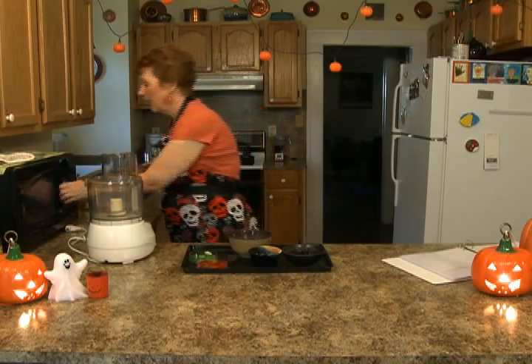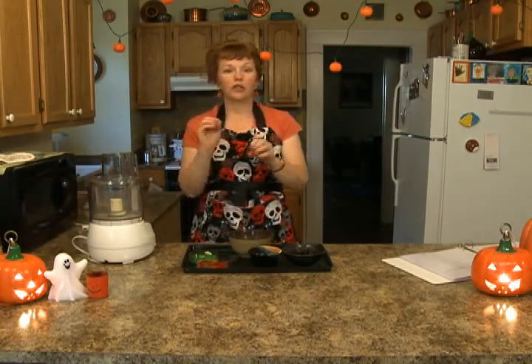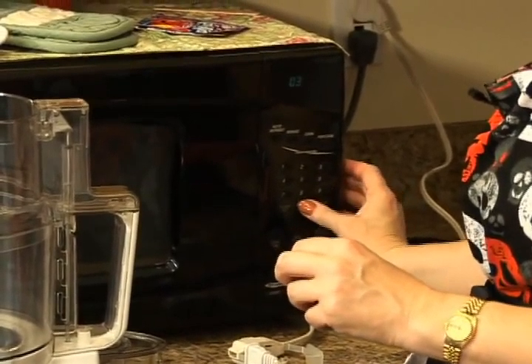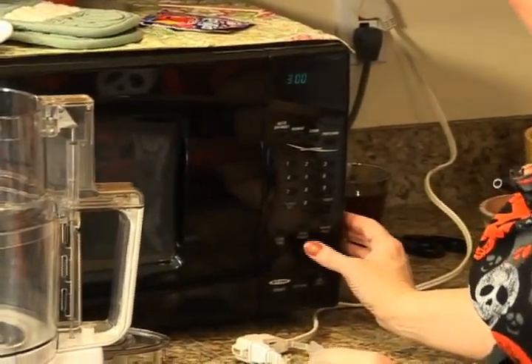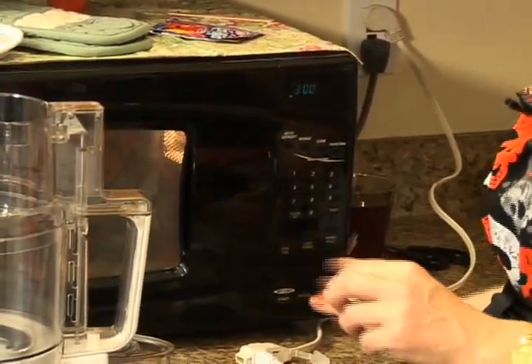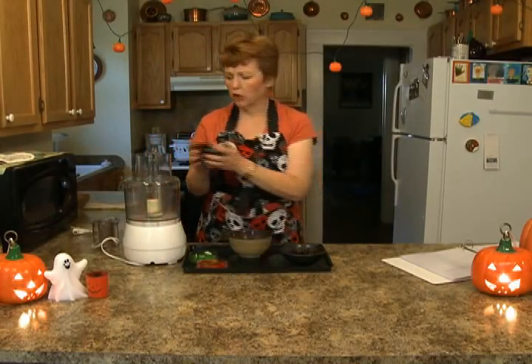I'm going to put this in the microwave and melt it. When you melt chocolate, you want to make sure to have it on about 50% power. I'm going to do it for about 3 minutes. While I'm doing that, I'm going to make lots of noise by putting some nuts and some dried cherries in a food processor.